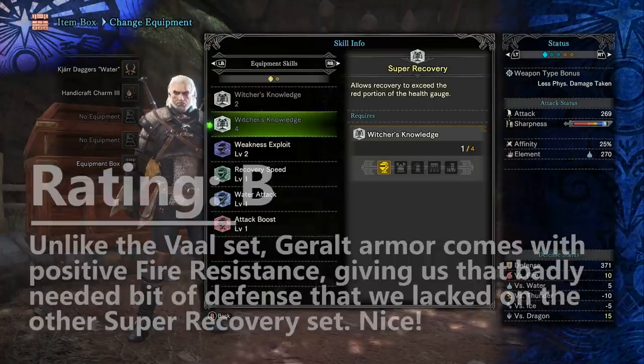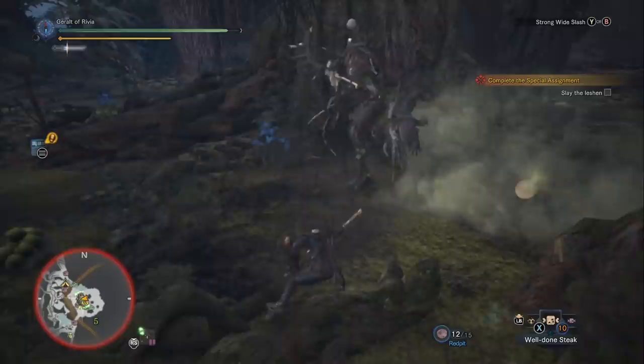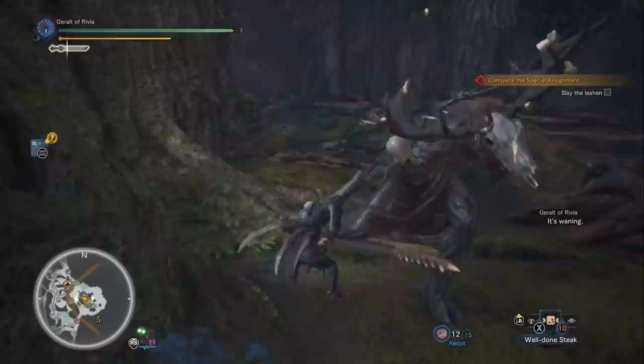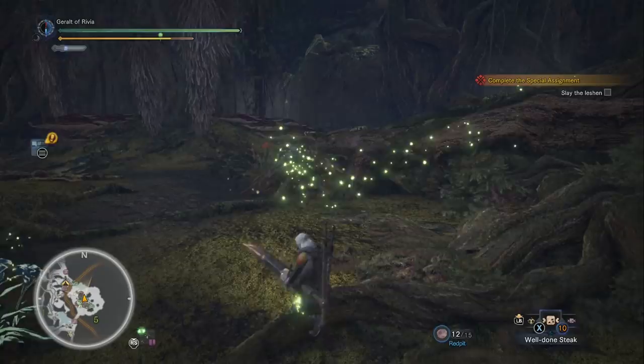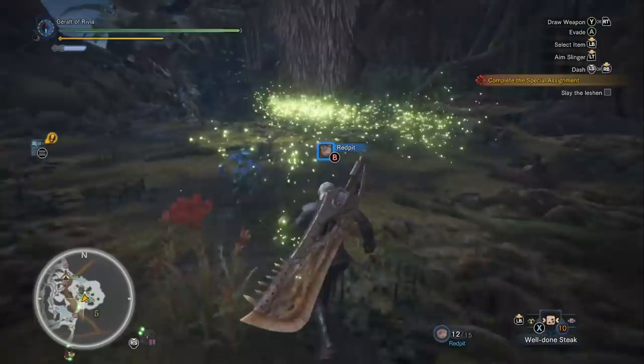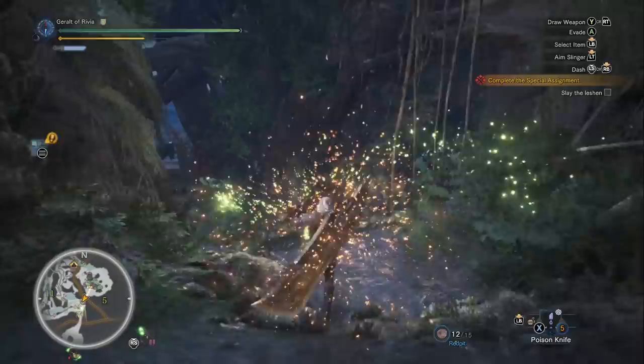So B tier for defense, B tier for the set bonus skills — not a great start but not a bad one either. Let's grade the individual armor pieces to make sense of them as a full armor set. Ideally every piece needs to be S tier, because normally we can select the very best pieces from our entire collection for an optimal build. With a full armor set, a bad individual piece will drag down the entire build's rating.